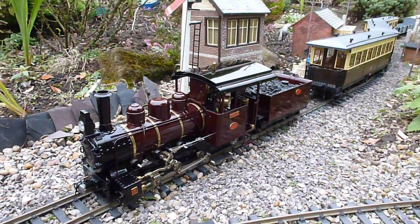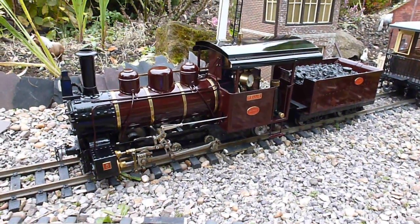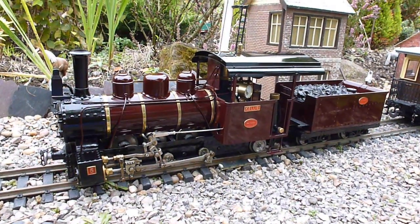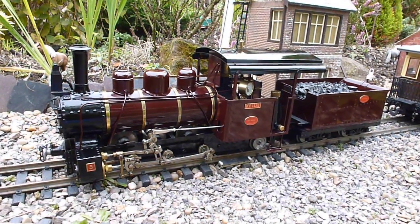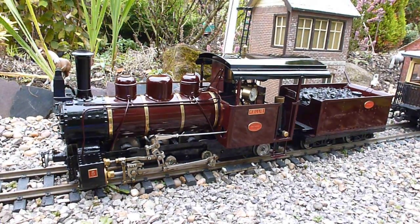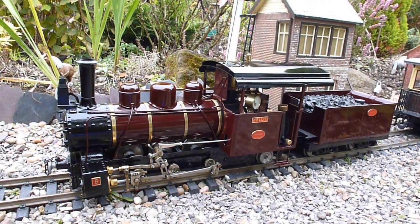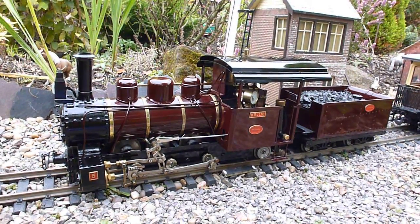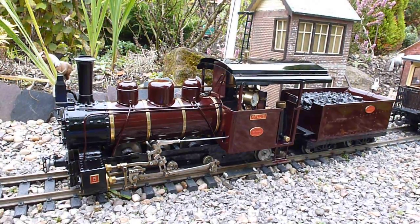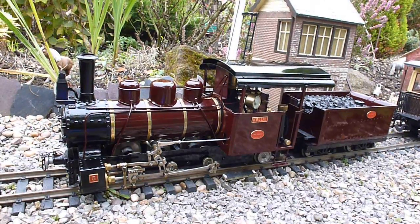You can see this is a Roundhouse Engineering Fowler locomotive, pretty much in the condition it was first built in. It has got an operating headlight on the front, and apart from that, pretty much no changes. Over the next couple of minutes I'm going to briefly explain how to set up a locomotive like this into an operational status where it's ready to run in steam.